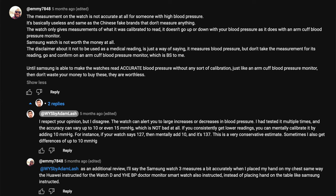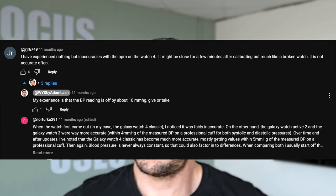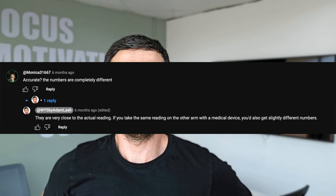The Galaxy 6 watch can measure blood pressure. Now some people are saying that it's not accurate at all and it's garbage. Today I want to do a quick test to measure the effectiveness of blood pressure monitoring on the Galaxy 6 watch.